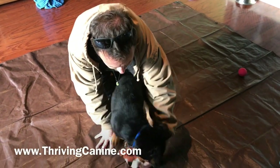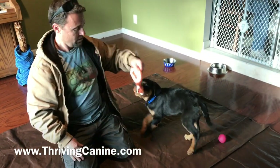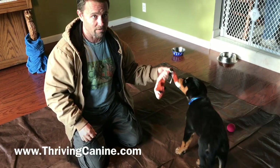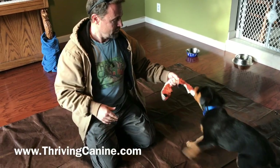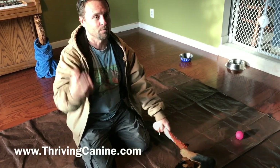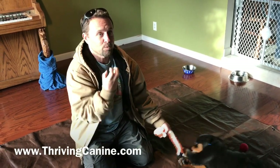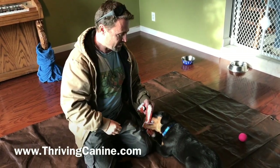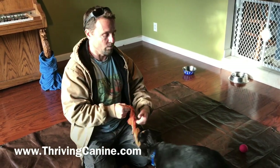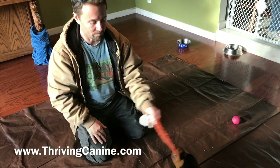We're going to teach him to play tug, and what's important here is that this also involves teaching him to drop something that's in his mouth. Rather than waiting until it's a situation where he's got something he's not supposed to have and everybody's excited about it — that's the worst time to try and teach him to drop something. So we want to practice in a controlled way, in the form of a game.